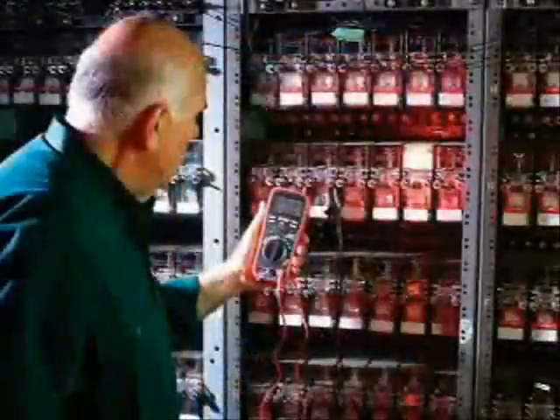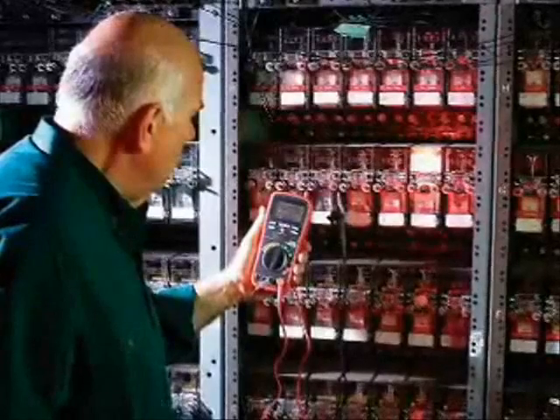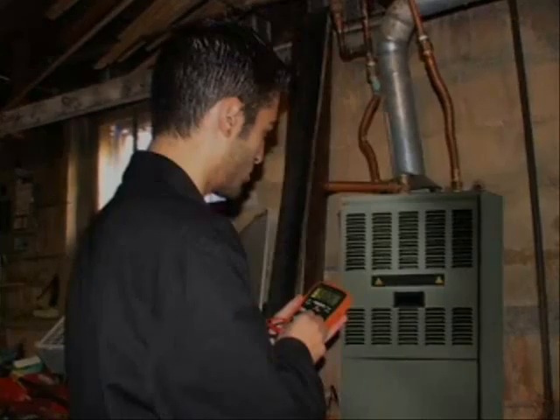True RMS multimeters are the meter of choice for the professional who needs accurate and repeatable readings. The model EX411, 430, and 470 meet the requirements of the professional at an affordable price.